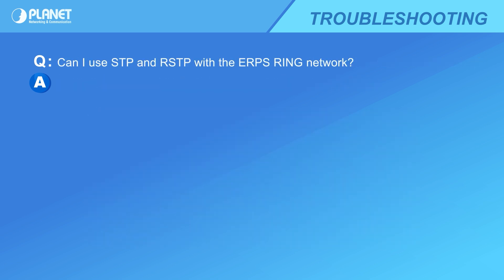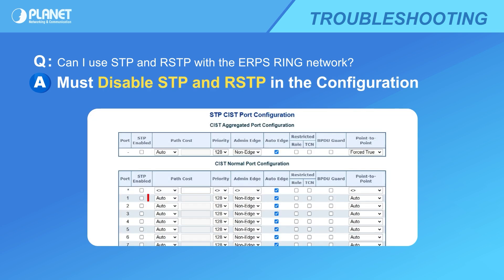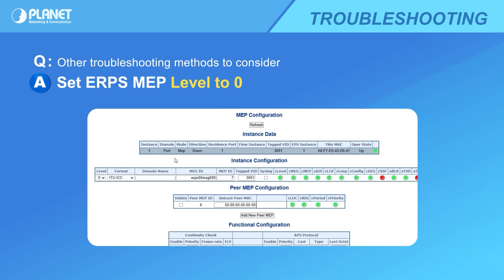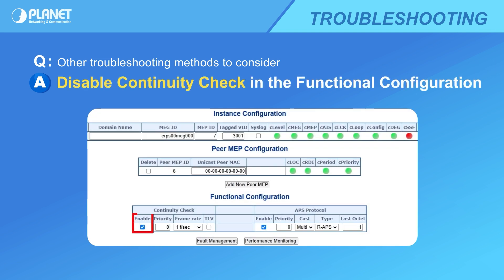On every ERPS ring port, disable all STP and RSTP to ensure it doesn't interfere with the ERPS ring operation. Set the ERPS MEP level of every switch to zero — this will allow layer 2 and layer 3 switch series to connect seamlessly. Also, uncheck the enable box for the continuity check of every switch to ensure clear transmission across layer 2 and layer 3 switch series.